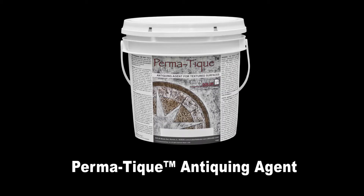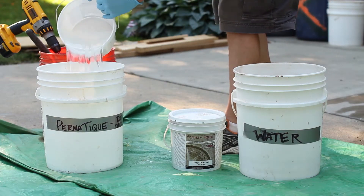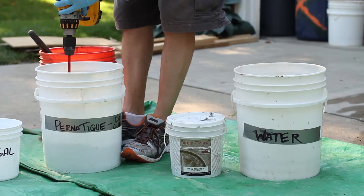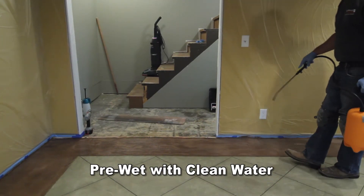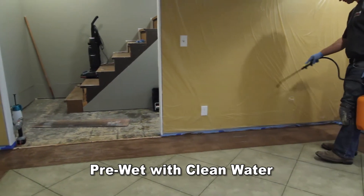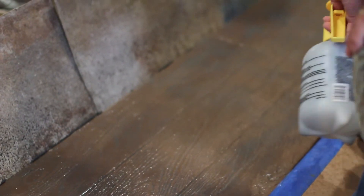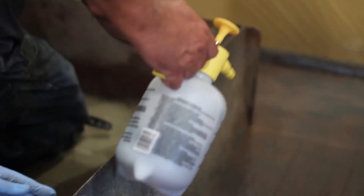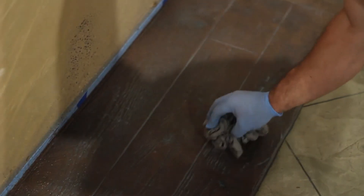Butterfield Color Permitique Antiquing Agent is used to add additional coloring to stampable overlay immediately following the cleaning process. As the excess water on the surface of the concrete is beginning to dry, mix the Permitique Antiquing Agent in a bucket — one scoop of Permitique with one gallon of water — and add to a sprayer. Using a second sprayer filled with clean water, begin to re-wet the surface of the clean overlay; make sure not to puddle the water. Once the area is wet, apply the Permitique solution by soft bristle brush or sprayer. If spraying, make sure the sprayer has plenty of pressure and constantly agitate the Permitique solution by shaking. Permitique will begin to turn white temporarily as it dries to its natural coloring. If you want to thin out the application, add additional water to the surface before it begins to dry. Large puddles should be wiped up immediately.